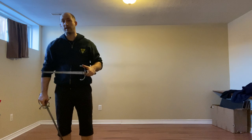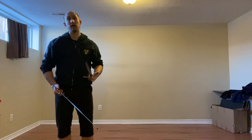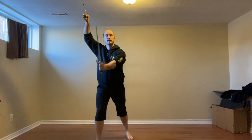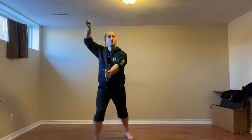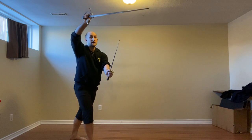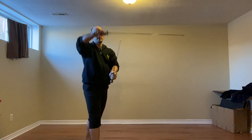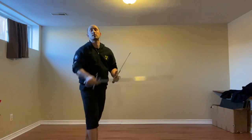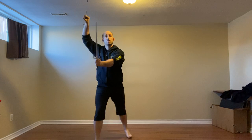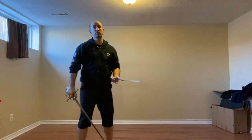Or we can do a feint in response, see what they do, and then respond as needed. So here, they go for our hand — maybe we feint — meaning we have our lead foot forward. Depending on how they react, we could cut to the side, cut high, thrust — any one of those things. So as they go for our hand, we feint to their face and maybe go for their leg.